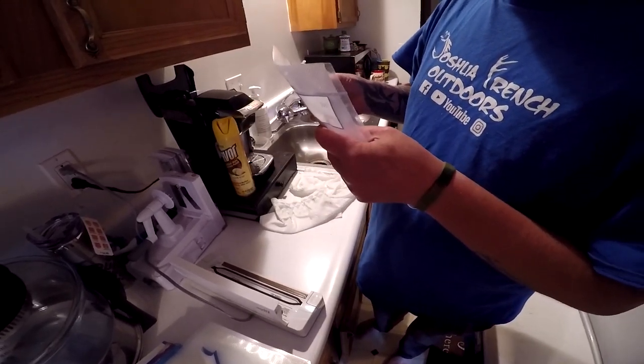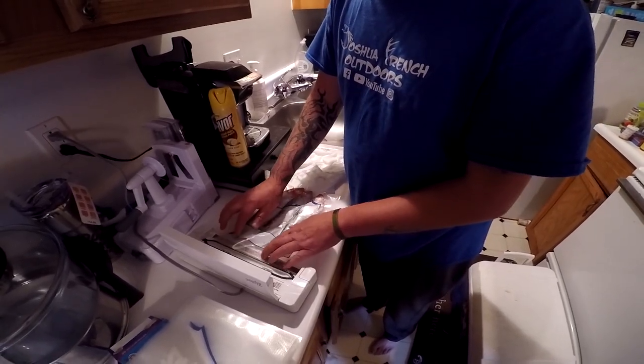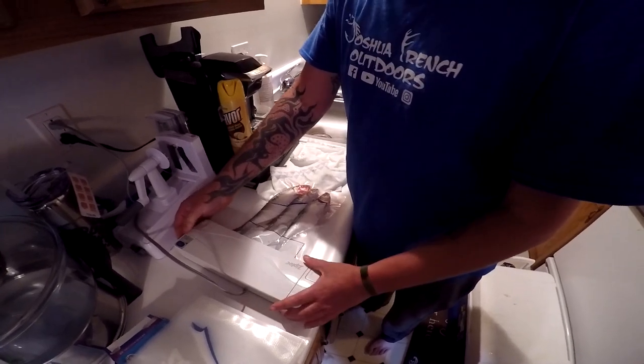I think it works, I don't know. We'll go right here and try to put just the fish in, because his tail's sticking out a little bit. We're just gonna double-pack him here.